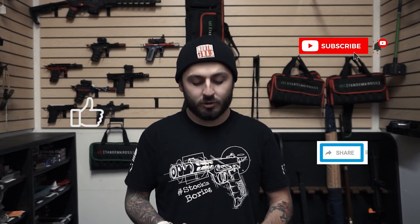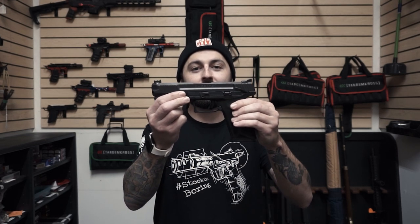How's it going guys? Welcome to another video from Tandem Cross. I'm Luke and before we get started I want to ask that you please like, subscribe and share this video on whatever social media platform you found it on. Today we're going to be talking about a really cool gun and some awesome upgrades for it — the Ruger 5.7.